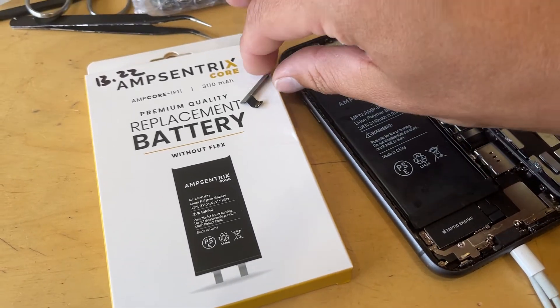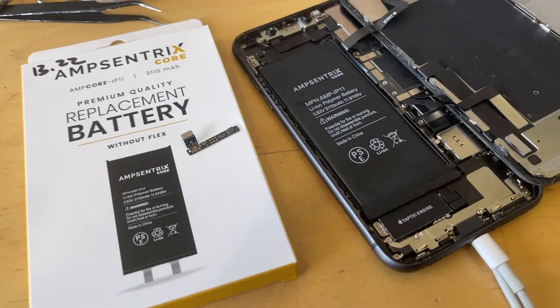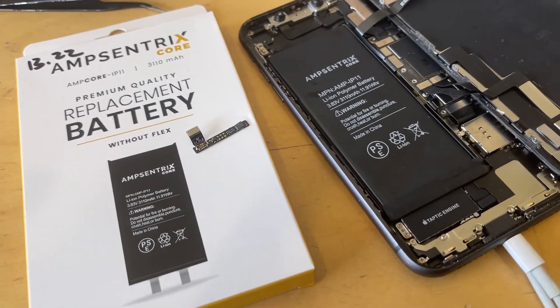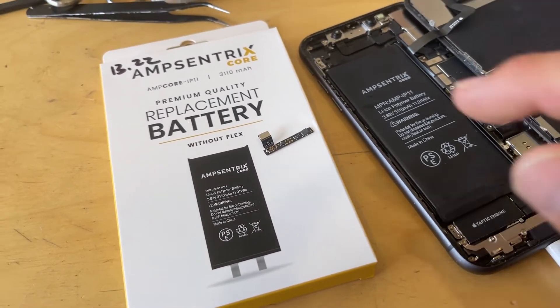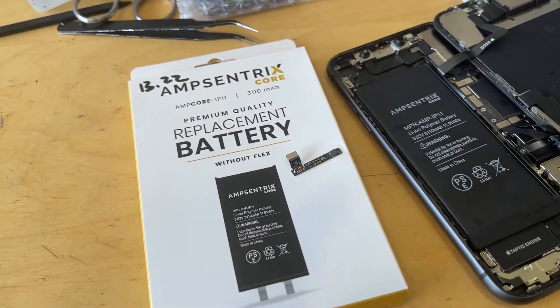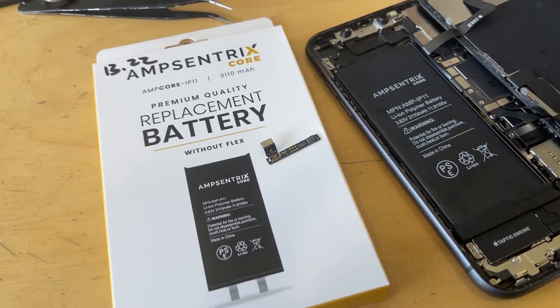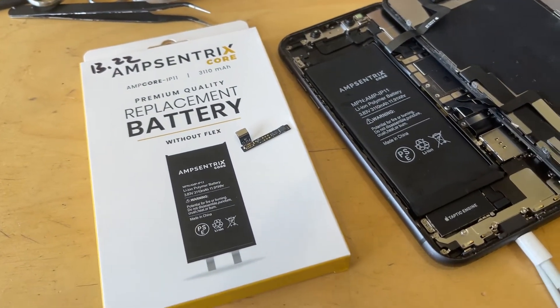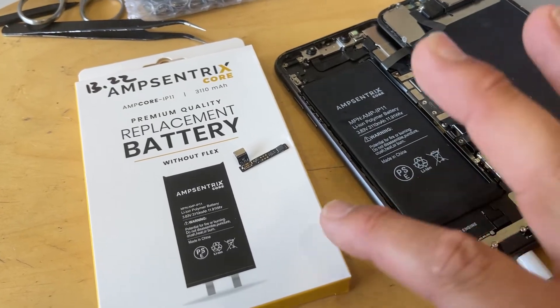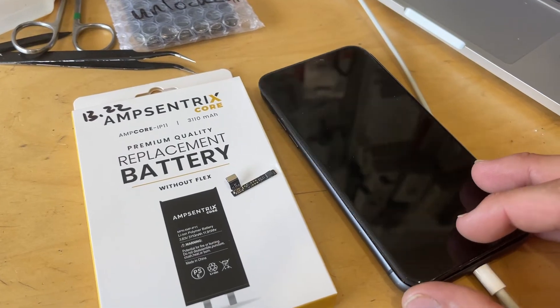What I found was this tag-on flex actually failed. She had dropped it — she did admit to that — and then this stopped working. What I could do is try reflowing this IC here, seeing maybe a cold joint just broke off, but basically through process of elimination this works completely fine now with that tag-on flex removed.